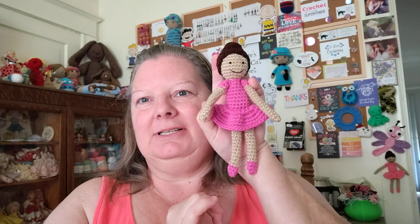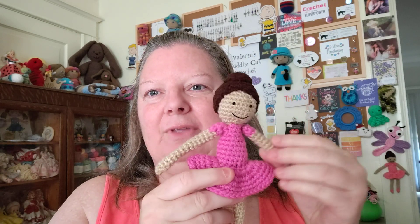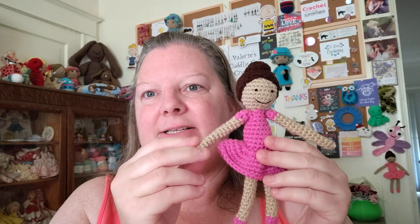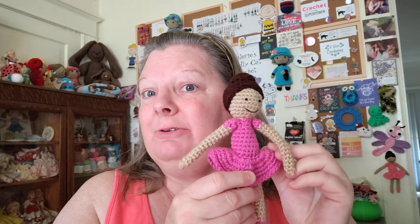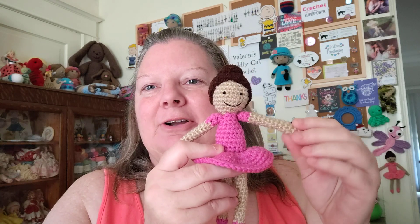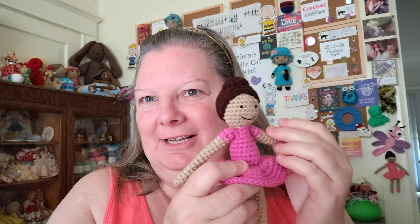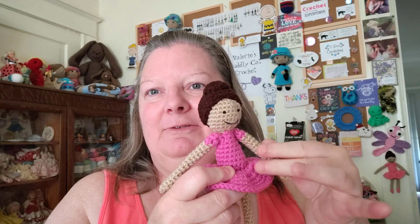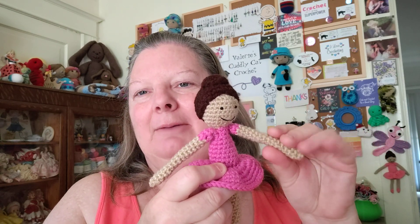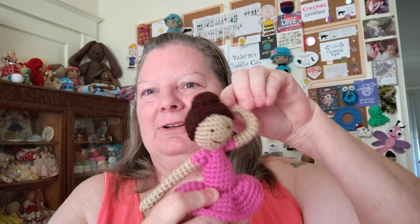She's kind of fiddly because she's small — about the size of my hand. What makes her fiddly is that her arms and legs are only six single crochets in the round, so it's a tight fit. Some of you won't like to crochet like that and some of you will love it. Her arms and legs are not stuffed because there's no way to stuff something that's only six single crochets in the round, but they don't need to be stuffed — they feel fine and are very bendable.